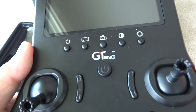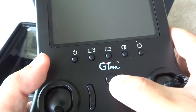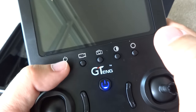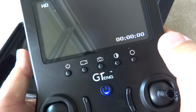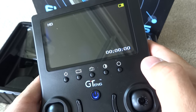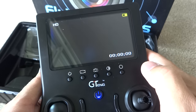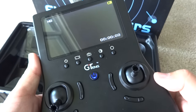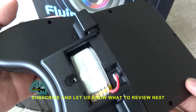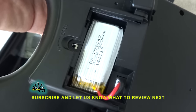The radio transmitter is in mode 2. It has 2 power buttons — one to bind the quadcopter, and the top-left power button to turn on the LCD screen. Everything is clearly labeled on the front. There are 2 more buttons on the side for headless mode and return home. The one-cell LiPo battery is on the back, which can last a few flights.